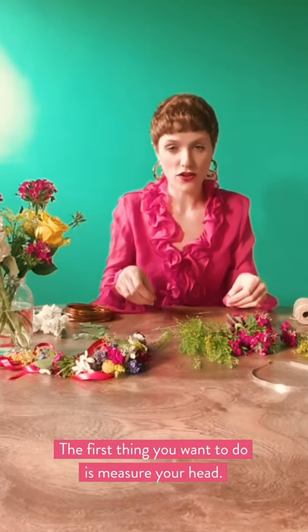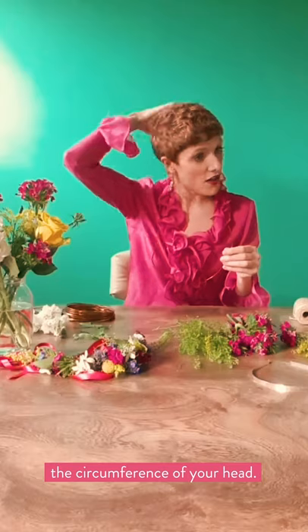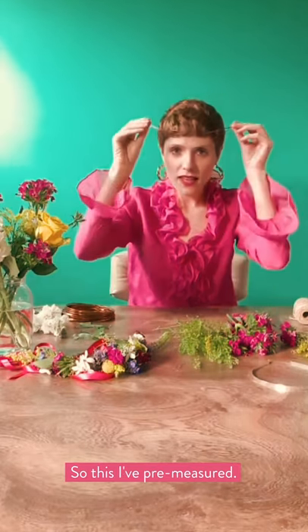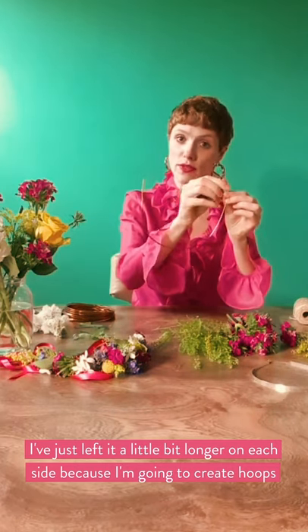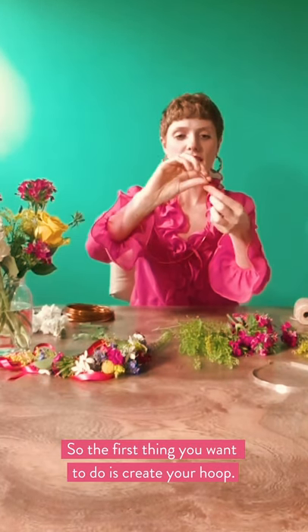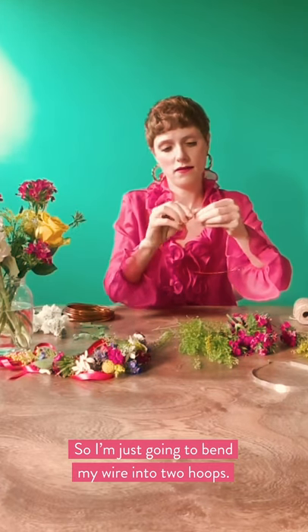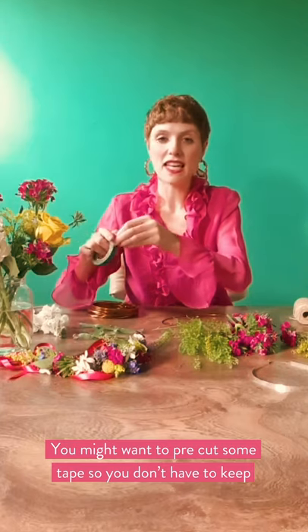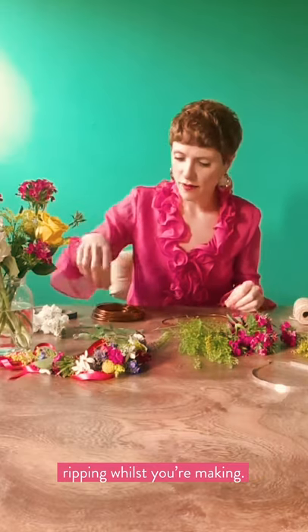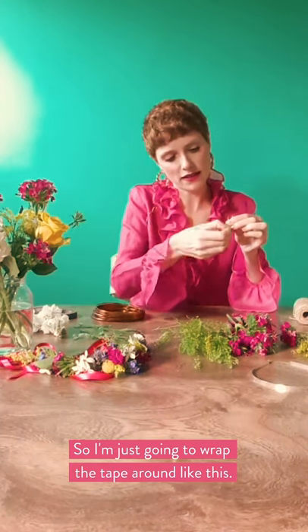The first thing you want to do is measure your head. I'm just doing a crown across the front. If you want to do it all the way around, you need to measure the circumference of your head. This I've pre-measured — it's just behind my ears, and I've left it a little bit longer on each side because we're going to create hoops on either end to attach the ribbon later. So the first thing you want to do is create your hoop — I'm just going to bend my wire into two hoops here. Then I'm just going to use my tape — I pre-ripped some sections off earlier so you don't have to keep ripping while you're making.